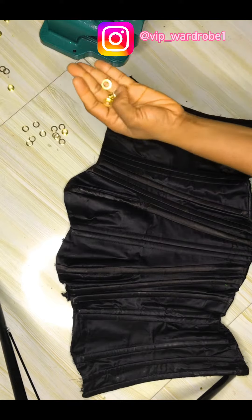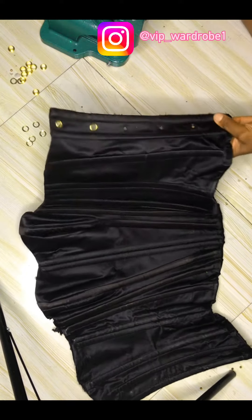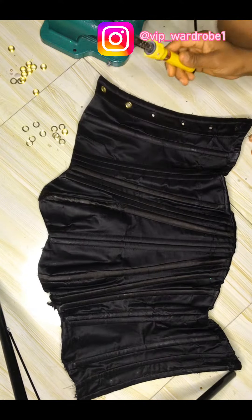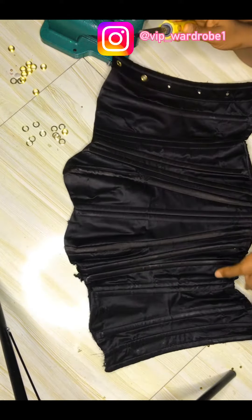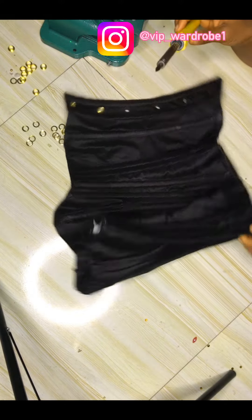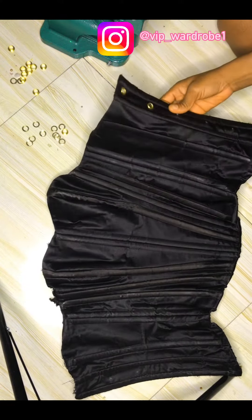I have already cut open these pieces because we'll put the eyelets using my soldering iron. I prefer using the soldering iron to scissors because the soldering iron helps to secure the fabric from fraying. The more you keep tying the rope at the releasing bar, it has a lot of pressure on the eyelets.